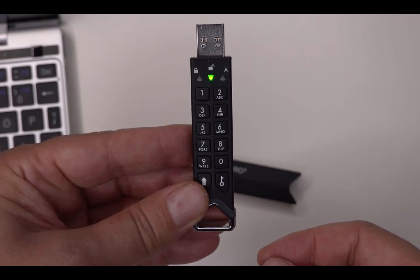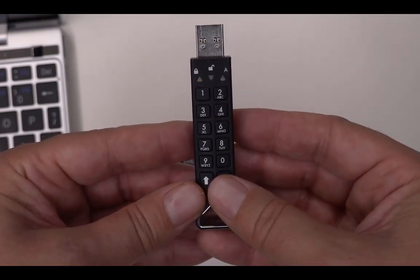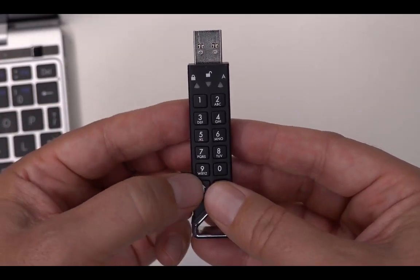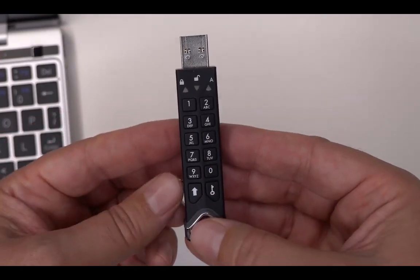If you want to put it back into read-write mode — global read-write mode — then you have to do the same procedure, but five and nine. Nine is W for write. So instead of five-six, you use five-nine — same procedure.